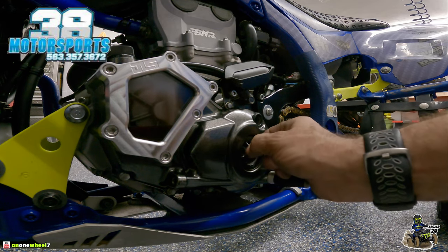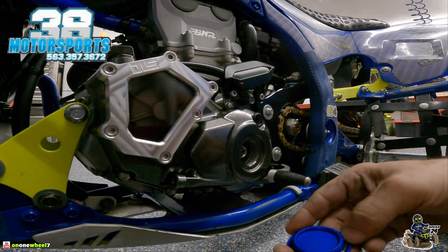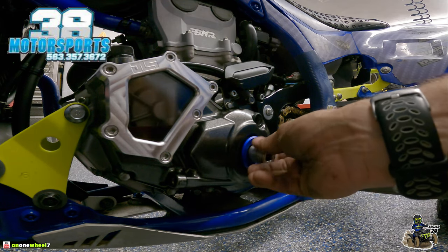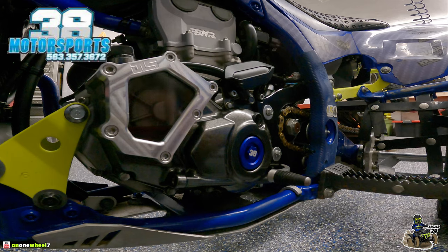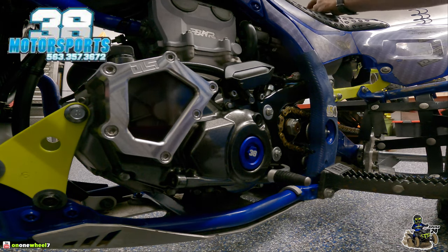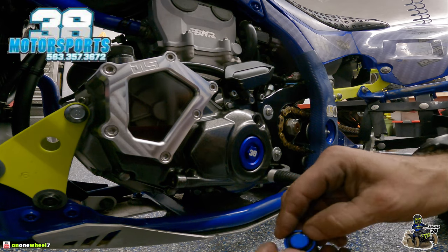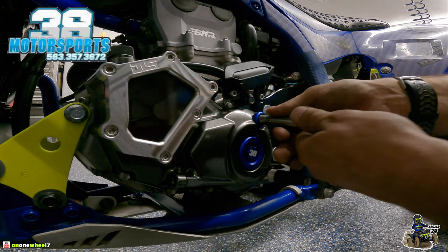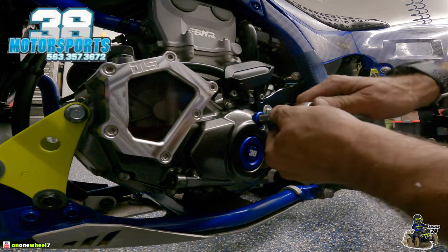The o-rings are still on the old caps, so we can pop them right into the new cap. This one is a 17 millimeter socket — we'll start it by hand. It definitely looks good, I like the blue — it almost perfectly matches my frame. Then we've got the smaller one, which is a 10 millimeter. We got the o-ring on the cover, slide that on there and get it started. The real trick will be getting these to line up so they read '38 Motorsports.' Just snug these up — you don't want to go too tight.